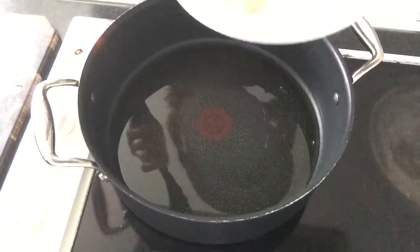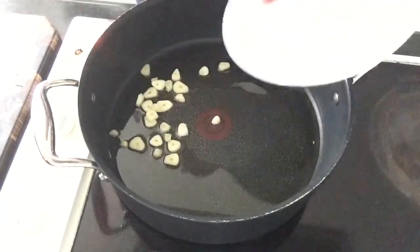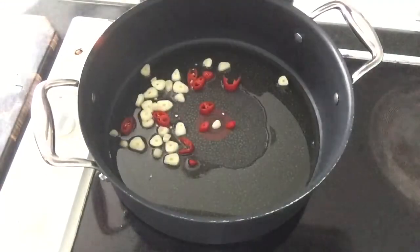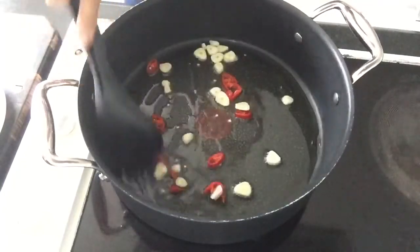To begin, sauté garlic and chili in olive oil. Cook until soft. Remember not to burn the garlic.